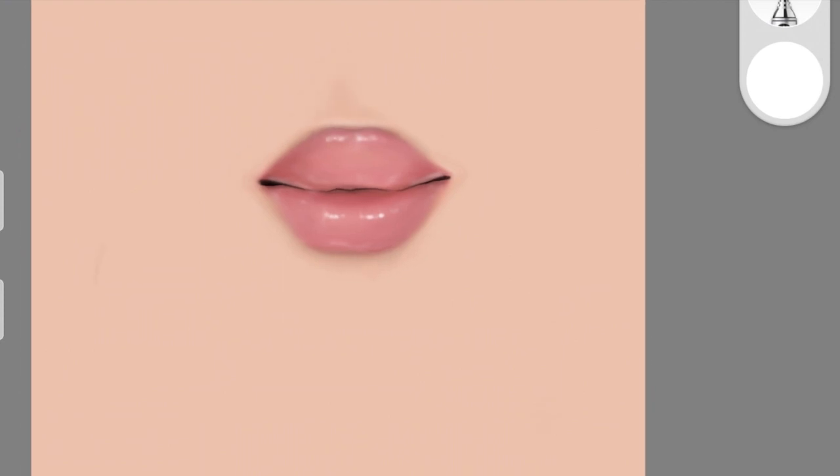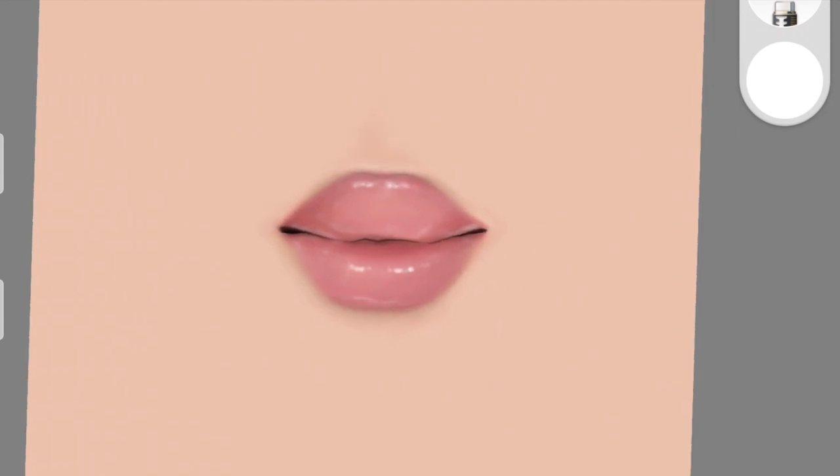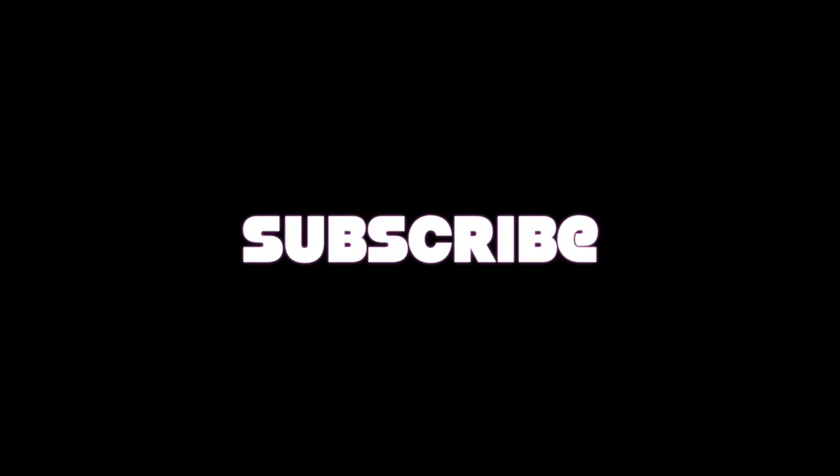That's it — that's how you paint really nice, realistic, natural-looking lips on Sketchbook. I really hope you guys enjoyed this video. If you create these from my tutorial, tag me on Instagram — I'd love to see that. I'll see you guys in the next video.